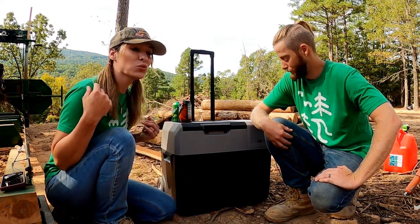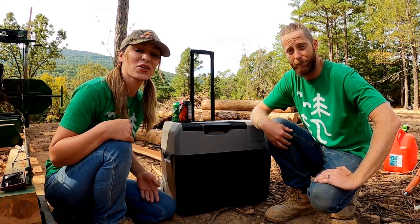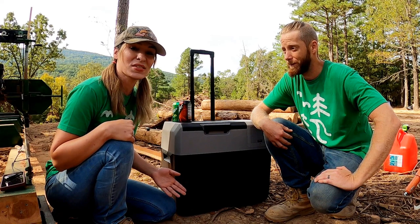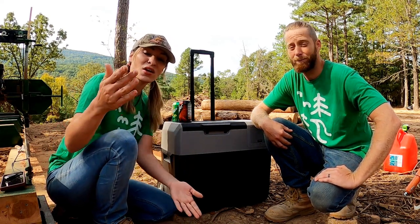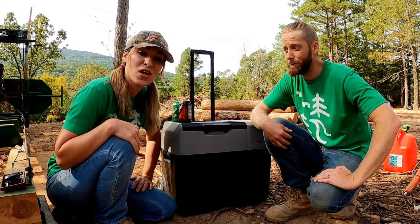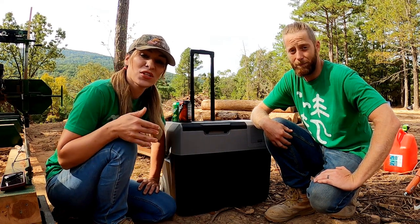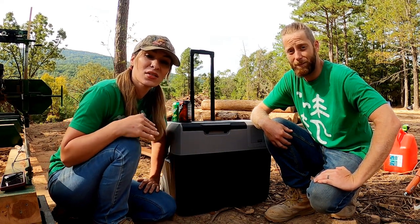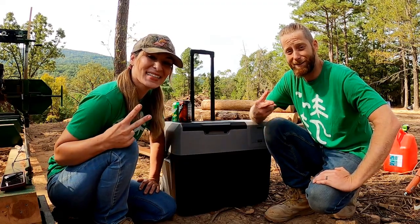We wanted to send a huge shout out and thank you to EcoPower for sending us their solar panel and their Lion Cooler system. Thank you guys so much — we really appreciate it. And we wanted to thank you, the audience, for checking out this video and learning a little bit about our new product. We love you guys, we're going to have more videos out soon, but until the next one, we hope you have a good one. Catch you on the next one — bye!